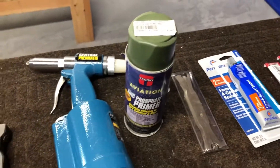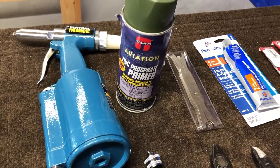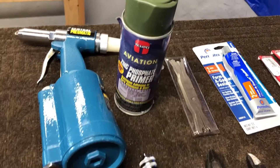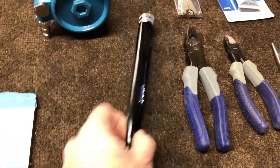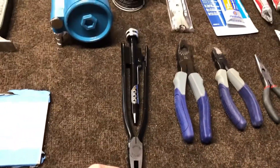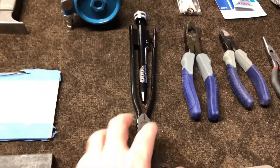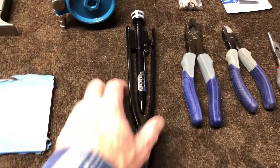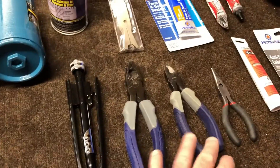Handy dandy aviation-based primer, just for those cases where you mess something up. Continuing to move along, you'll need something like this — maybe you could get away without it but I can't. This is for doing your safety wiring; it does a really nice job with the twisting. I've got some pliers here as well.